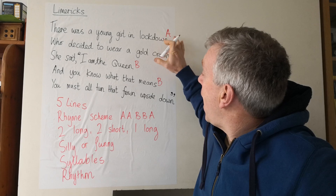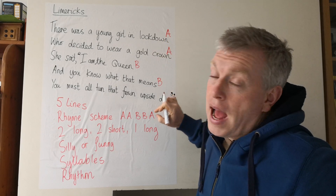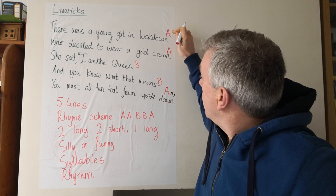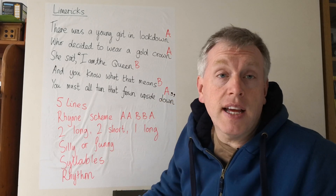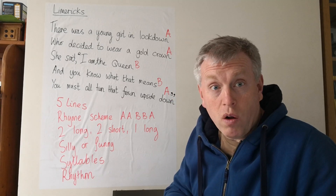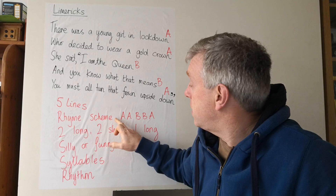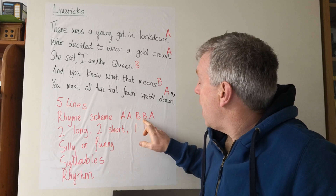And the last line — you must all turn that frown upside down — it's gone back to the 'oun' sound. So that is A again. They've got the same letter if they rhyme with each other, and that's what we call the rhyme scheme. The rhyme scheme for all limericks is A, A, B, B, A.